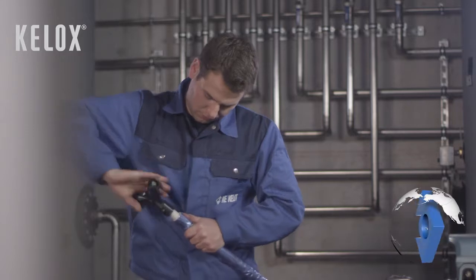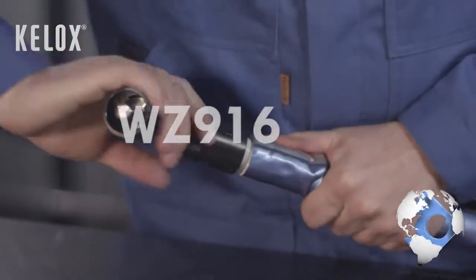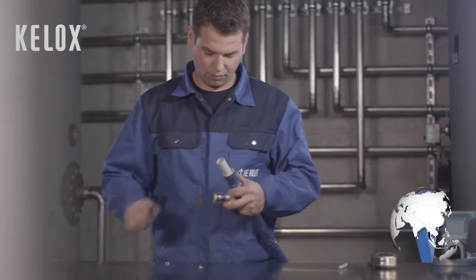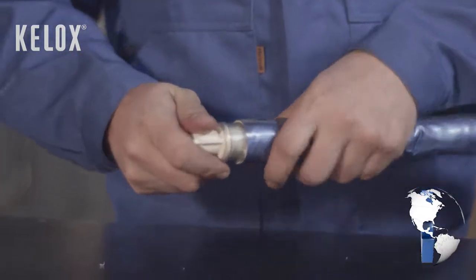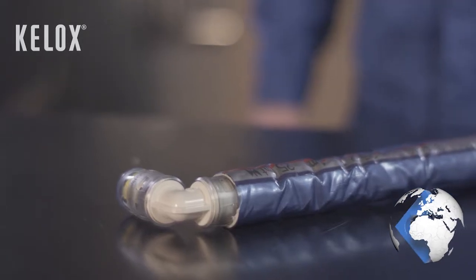Calibrate the pipe in clockwise direction by chamfering with the calibrating mandrill WZ916. The pipe should not turn during this procedure. Slide the pipe in a straight line into the K-LOX PROTEC PPSU push fitting until the entire insertion depth can be seen through the transparent case.